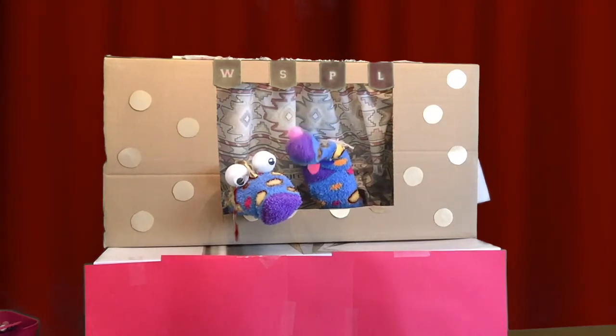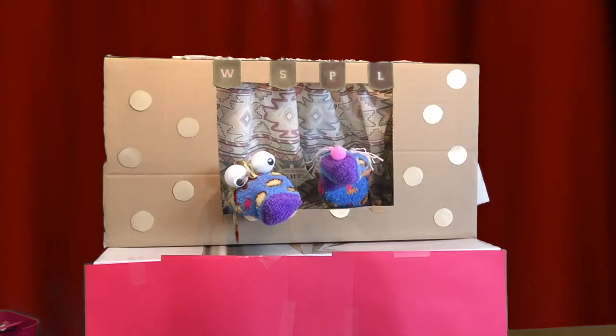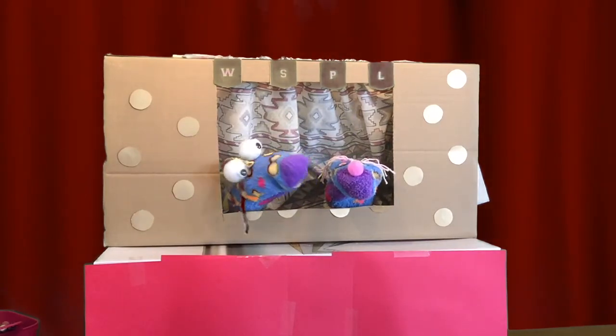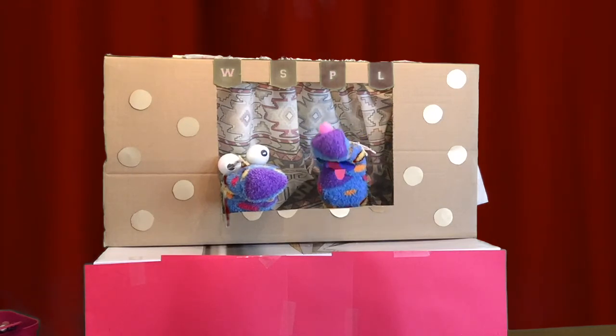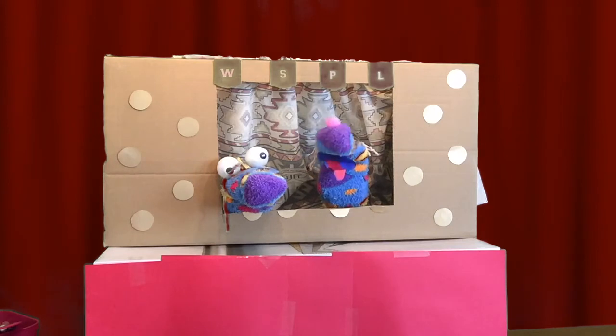Benny, you can't tell a story for anything. You've got these kids so mixed up they probably think you're out of your mind. Fine then, smarty pants — you tell the story. Okay, I will. Hmm, which story should I tell? Maybe the one about the brother and sister who got lost in the woods?